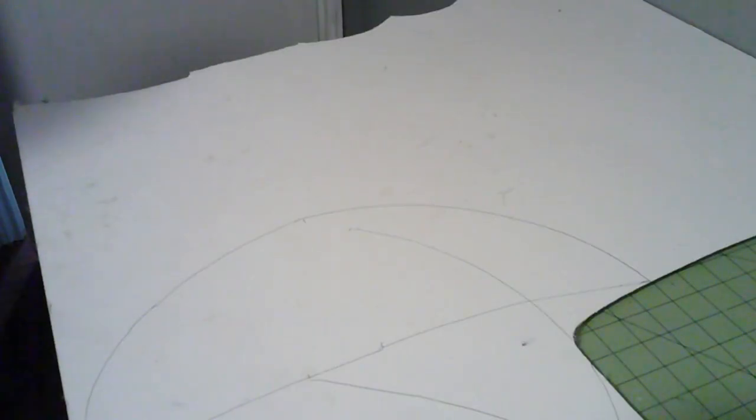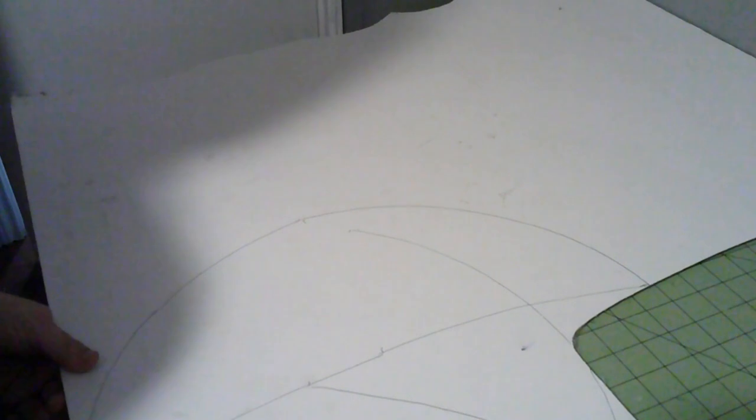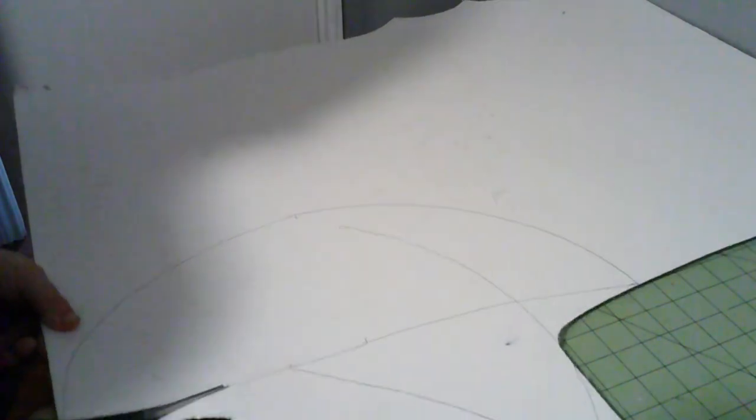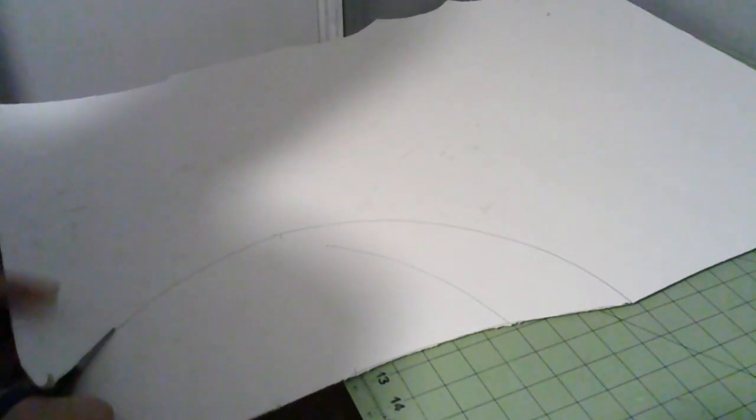Anyway, that would be the cap. Let's go ahead and get started on the bonnet. So we're going to cut out the bonnet. I'm using pasteboard first, which is basically a bunch of pieces of paper glued together. And we're going to cover it with silk.